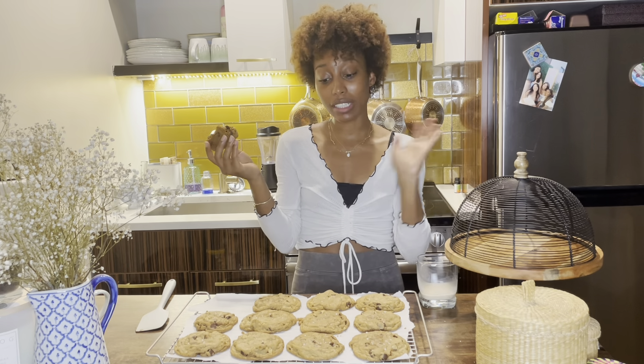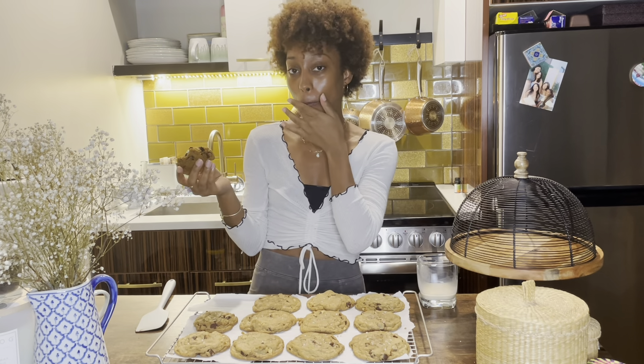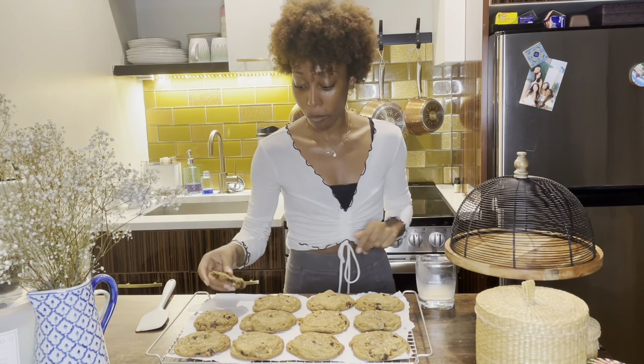Thank you so much for watching. I hope you make the cookies. Bye bye!